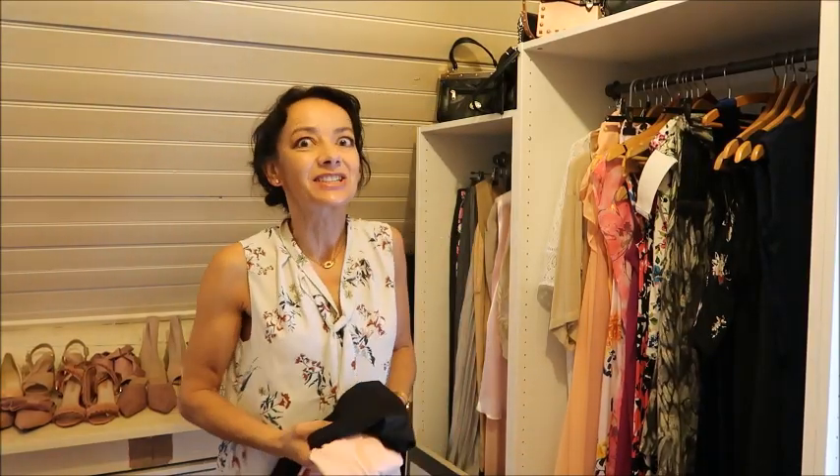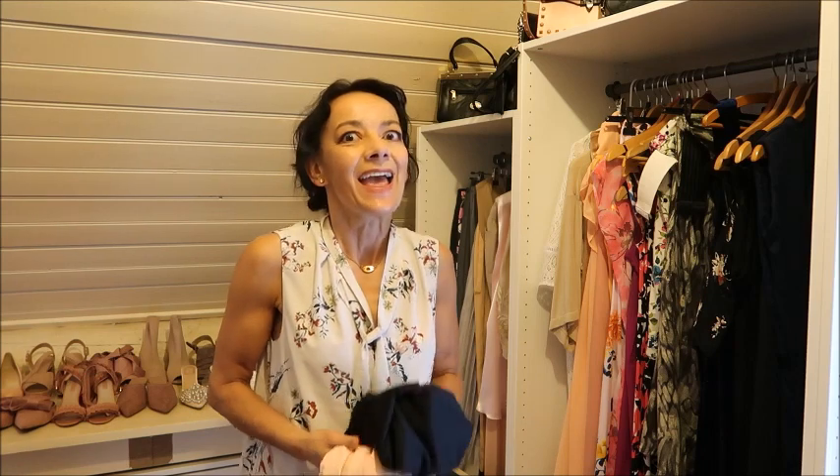Hello everyone and welcome back to my channel. It's still summer but not for long, so I really have to hurry because I'm always late finishing summer projects.